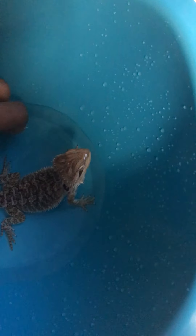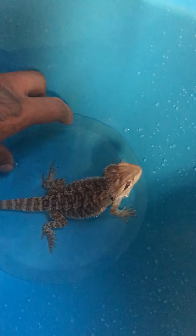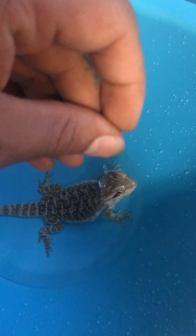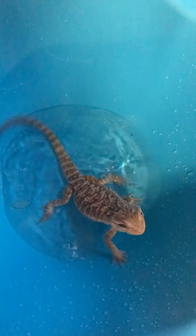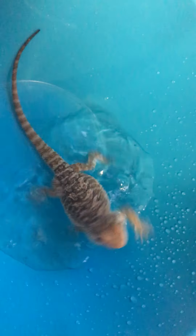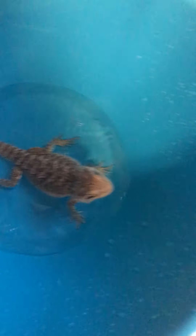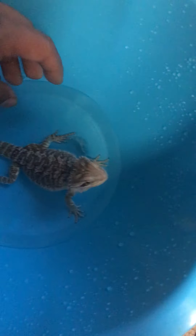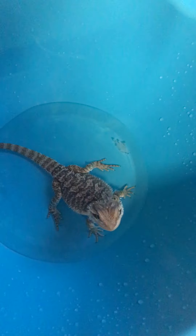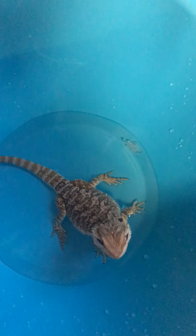I've always wanted one. I've been wanting one for at least two years, but now I finally got one. I'll have a feeding video coming soon. This is a good way to keep them hydrated because bearded dragons don't naturally go to the water and drink it.